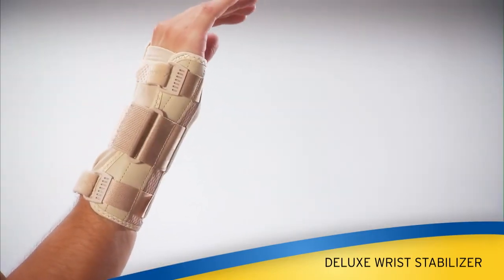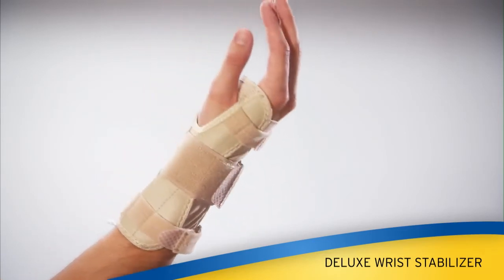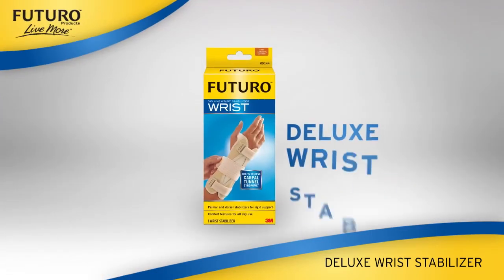This product is made to be comfortable with breathable materials, gel in the palm, and very supportive.